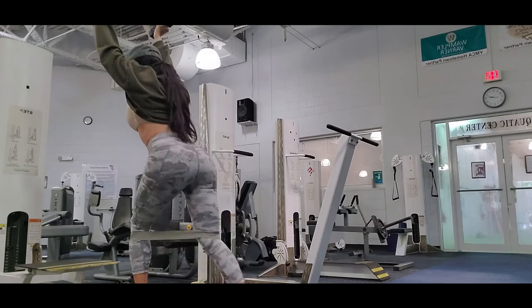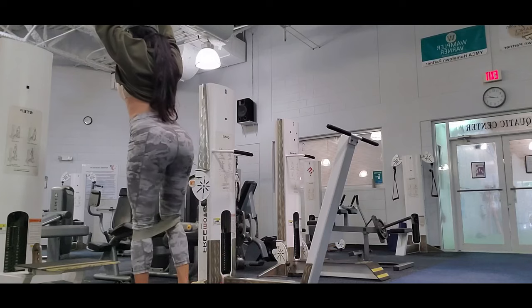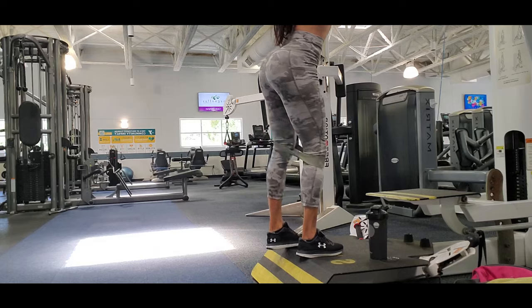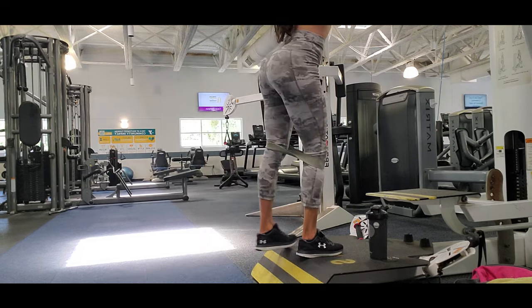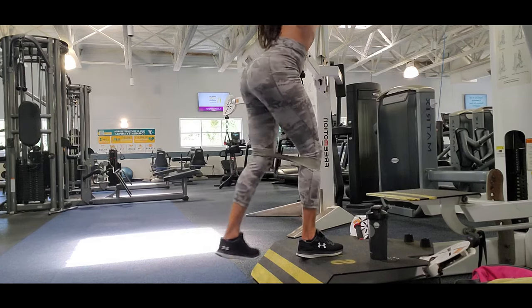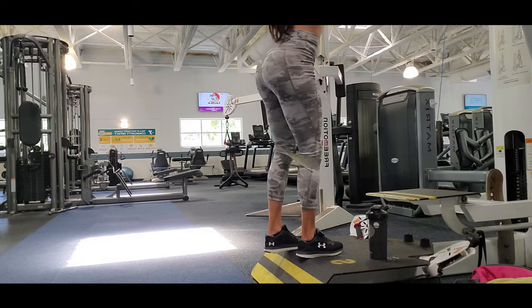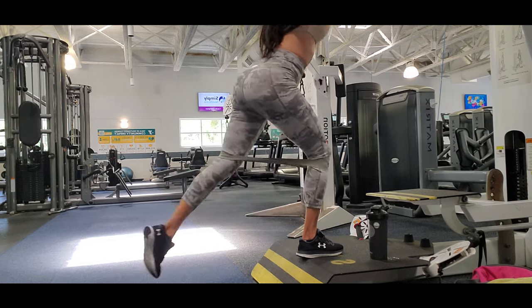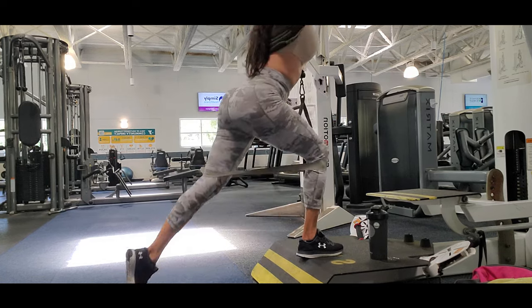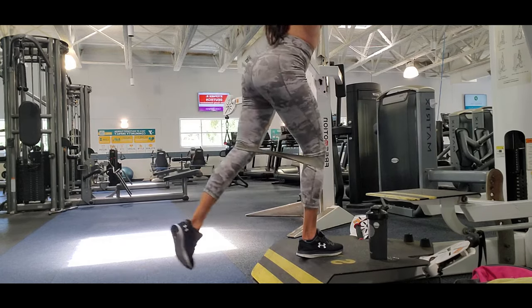I make it even harder by raising dumbbells overhead. If it's your first time, skip the dumbbells, but if you want more challenge you can hold them in front, at your chest, on your shoulders, or raised over your head like I do. That top position works your arms and your core as well.